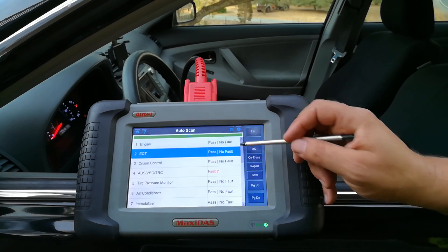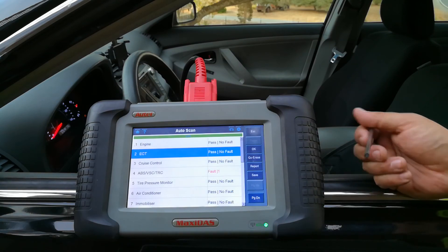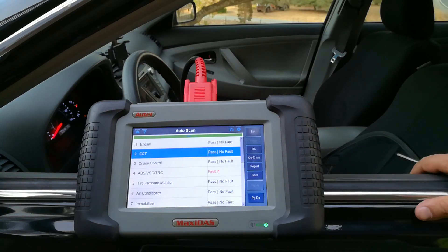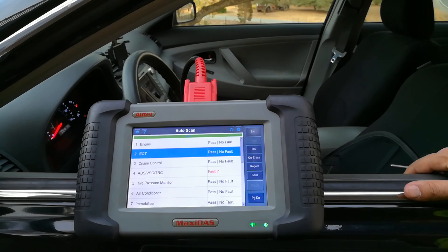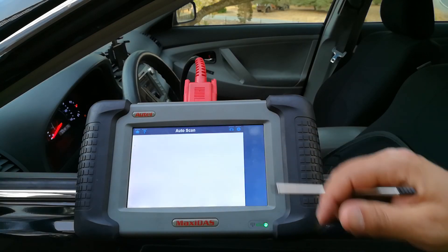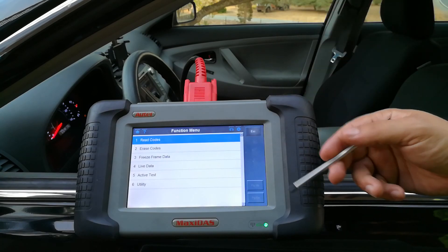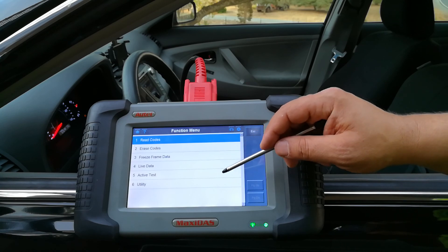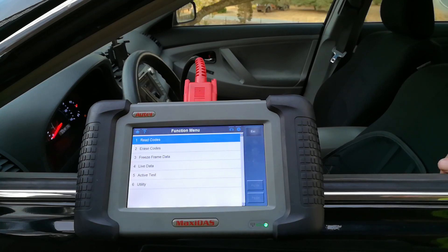It did find one fault in my ABS system. If I were working at a shop or as a mobile mechanic, I can hit 'Reports' and with Wi-Fi set up my printer will print out anywhere from a two or three page report up to a 28 page report depending on the make. I can hand that to the customer or preview everything about your own car. I can read the code, clear the code, look at freeze frame data, live data, and active test utilities — and every car is going to be different.